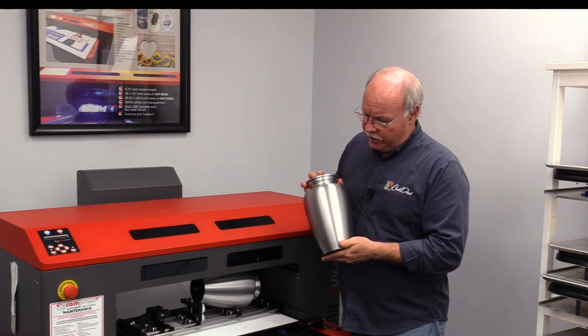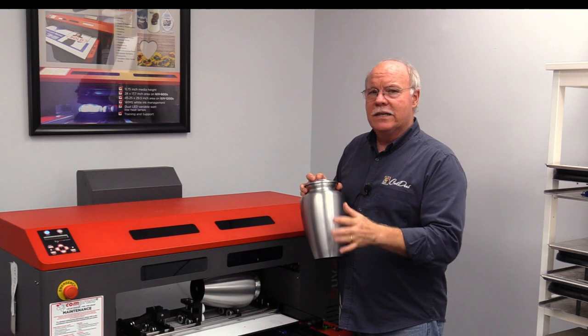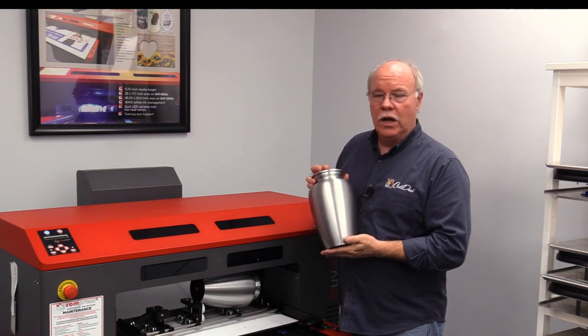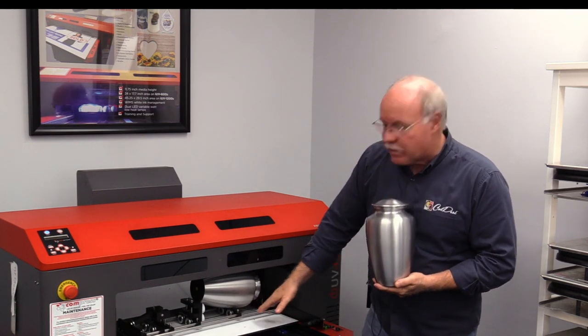Another option to offer your customers is the ability to go full color — put photographs on, names and dates — and you can incorporate that with your laser engraving as well if you'd like.